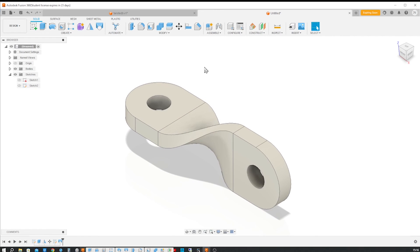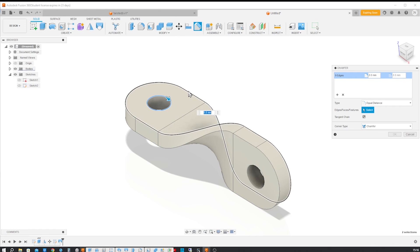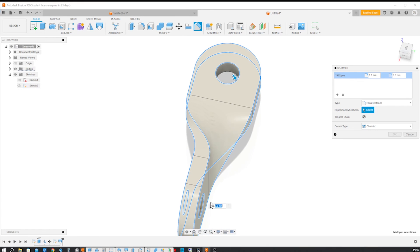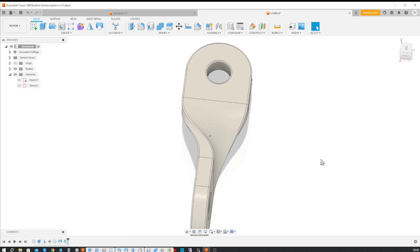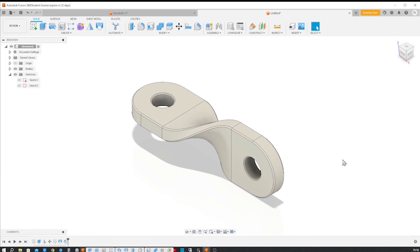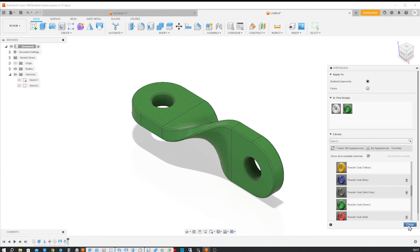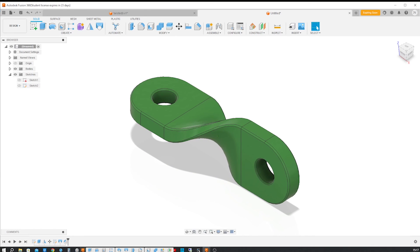That's it for the loft. Now let's chamfer a couple of edges here with a tangent propagation. Give that a one millimeter chamfer, and then change the appearance of that.